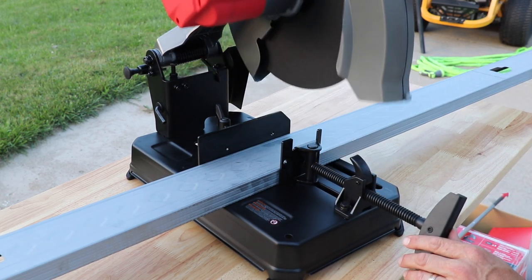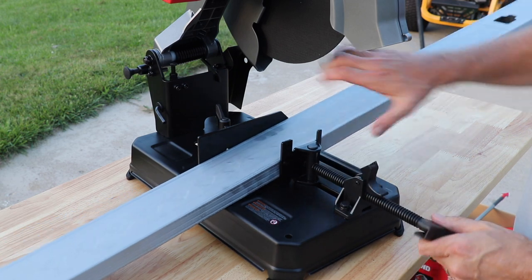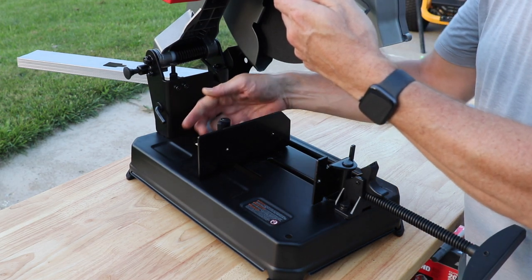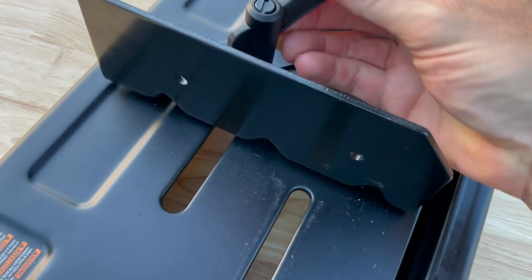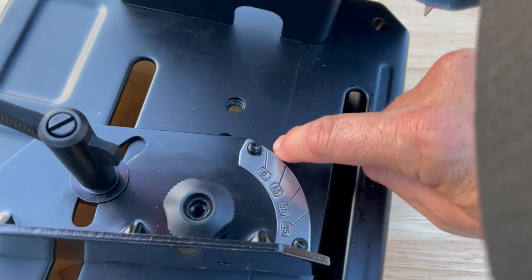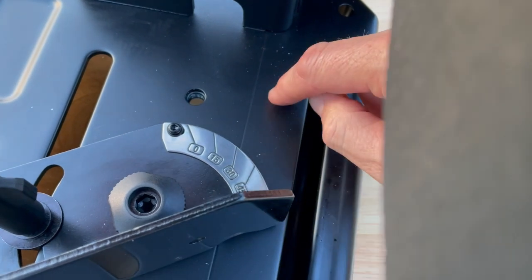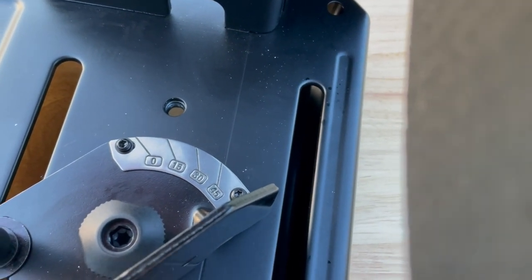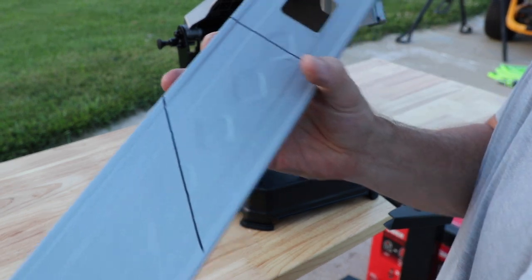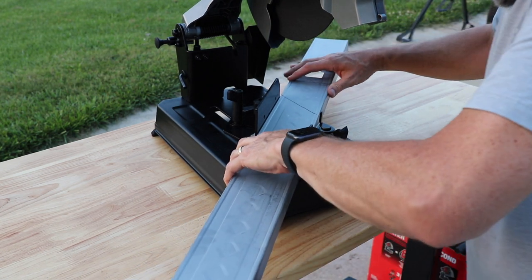Right now this is set to cut at 90 degrees. If you want to cut at 45 degrees, 15, or 30 degrees, just release this and pull that back. Right back here is the release — you just twist that. If it hits a stop, you can lift it up and twist again, and then the whole thing will rotate. This line here is your guide — 15 degrees, 30 degrees, 45 degrees. I have it dialed in at 45 degrees with a mark on the material.